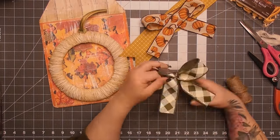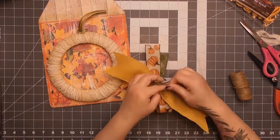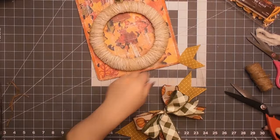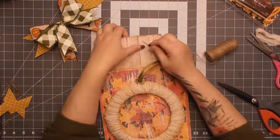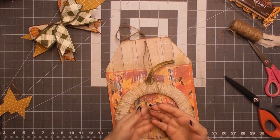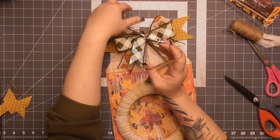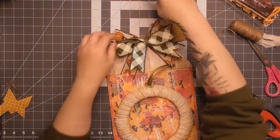I did the green bow first and tied it in a knot with jute twine in the middle. Then I put the pumpkin bow on top of that, tied that with a knot behind it, and added the mustard two-and-a-half-inch ribbon to the back, cinching them all together. They're basically tied on individually with a piece of jute twine. I shortened the mustard a bit, then made a loop hanger on the back with the ribbon tails.